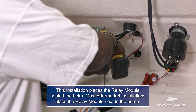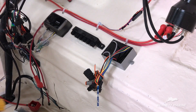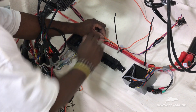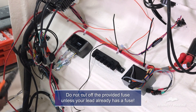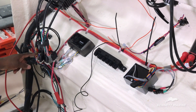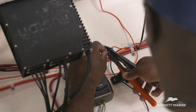Install the relay module in a dry location behind the helm. Run the orange and black wires coming from the relay module to their respective locations. The orange power wire will connect to the hot lead. In this example, the plastic fuse was cut off the orange wire from the relay module because the hot lead was already wired to a fuse on the fuse block. Strip and splice the two wires.